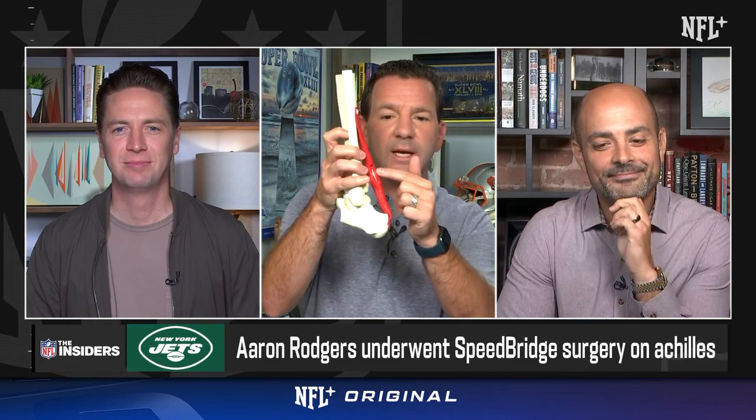So the Achilles mid-substance speed bridge is the entire construct — it's the sutures, it's the swivel locks — and it's basically to bracket it and make sure it's as supported as possible, which you can sort of see on the side here.